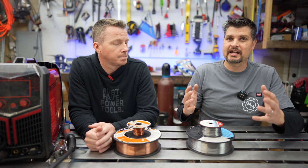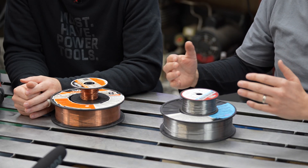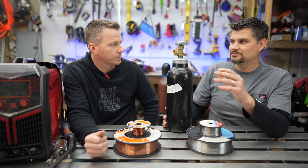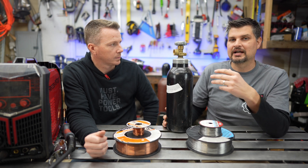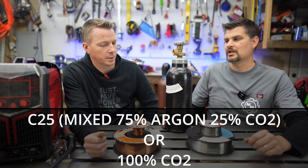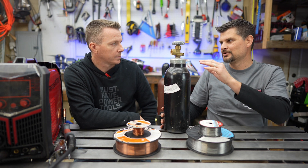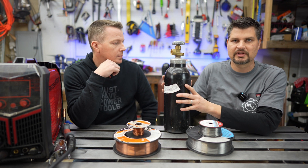Switching over to the disadvantages — as with everything, you've got pros and cons. We talked about cheaper wire, but you do have an initial startup cost because you've got to get a gas bottle. There are two main gases for MIG welding: a C25 mix or 100% CO2. This is the smallest, bare-bones bottle you can get. We wouldn't even suggest this size for home use because you'll use it up very quickly, but you're probably looking at around $100–$150 for this.